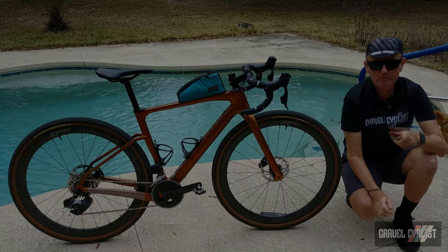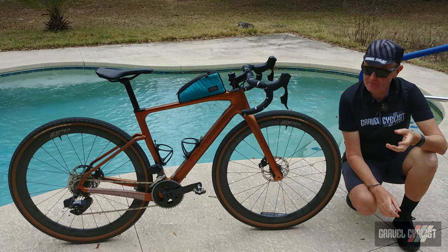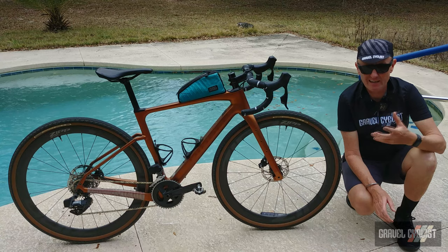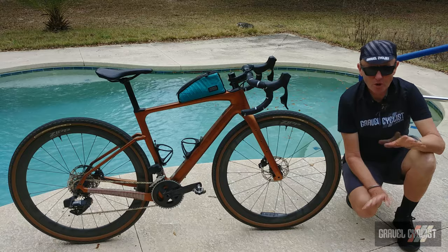Ribble Cycles has been in the cycling industry a long time. It was founded, if my memory serves me correctly, in the late 19th century or the early 20th century. Nowadays it's one of the UK's biggest online mail order operations and they ship bikes — including gravel bikes — worldwide.